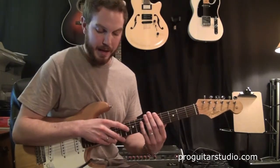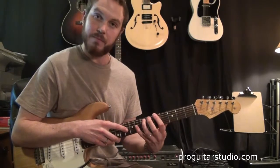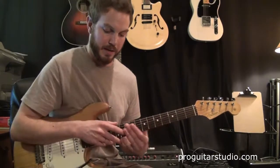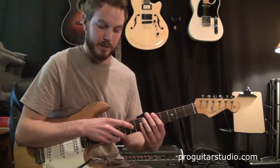Now the next note we're going to play is going to be all the way up to the 10th fret on the 3rd string with the note F. By itself it sounds sort of ugly, but with the rest of the lick it will sound nice. So we're going to go from F to E, which is the 9th fret.